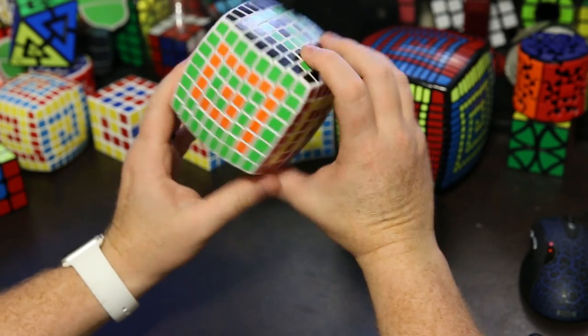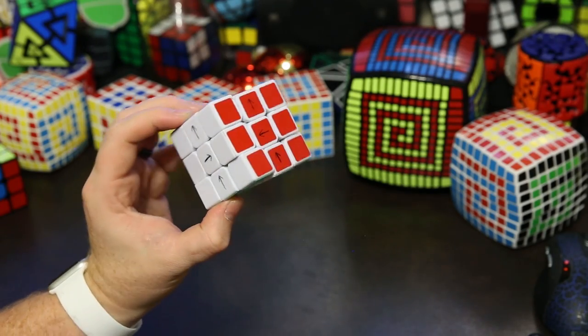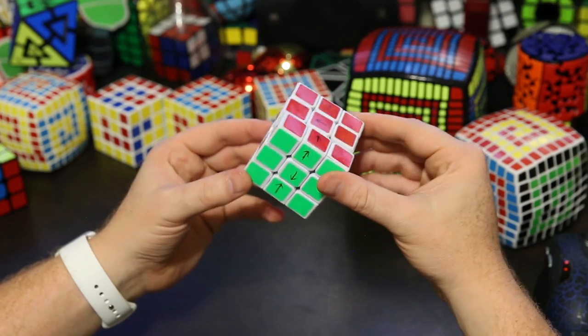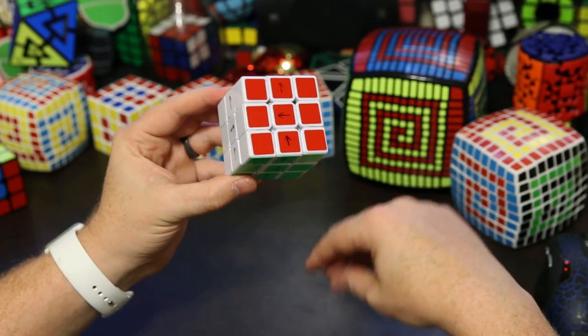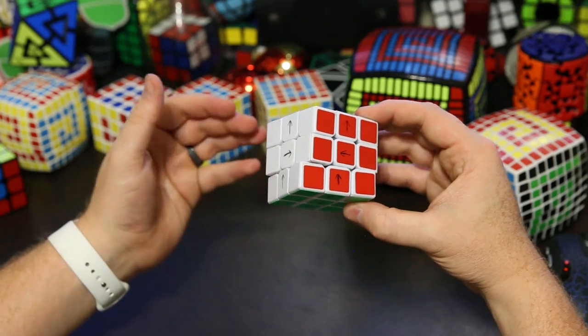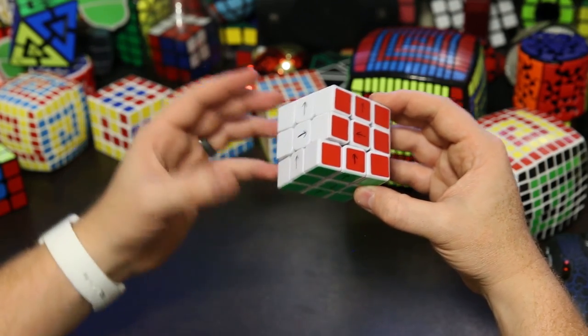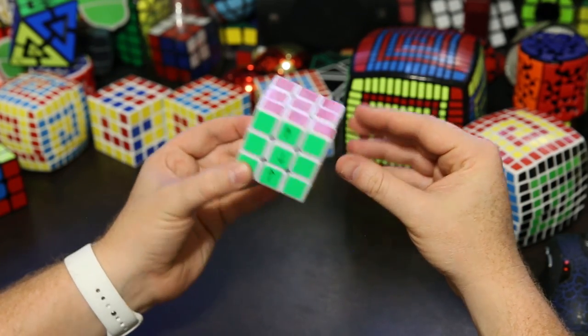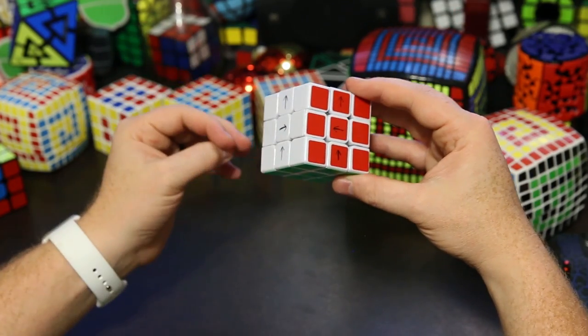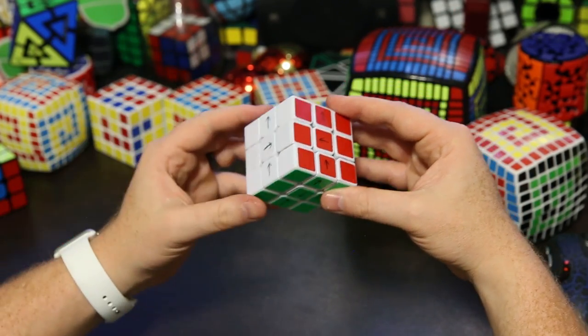For the third step we need to learn how to twist our centers. I'm going to show you how to twist centers on a 3x3. It's not too difficult, but if you don't know how to do it, it's definitely worth learning because you can solve all sorts of puzzles — picture cubes, any kind of super cube. These are super cube moves and they're very useful, so I recommend learning them.